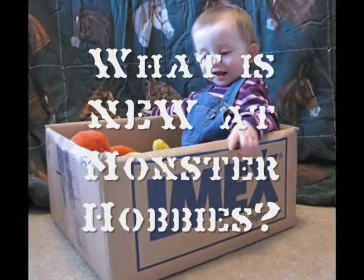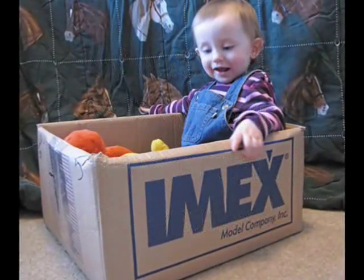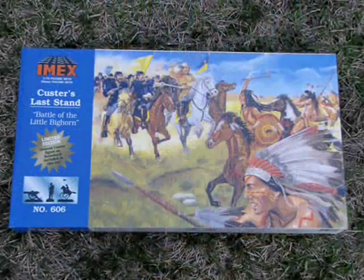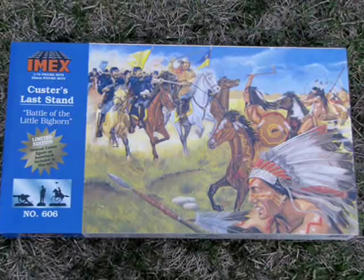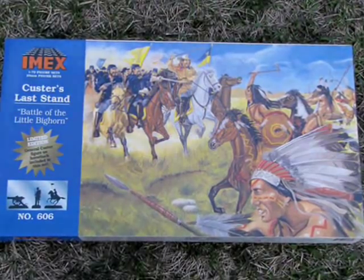What is new for you at Monster Hobbies? Custer's Last Stand 1/72nd Scale Figure Set from Imex. Let's open the lid on this great model.